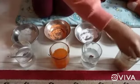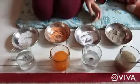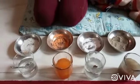So now let's mix them properly so the salt and sugar dissolve. Now we will keep them aside for 10 minutes and let's see what happens.